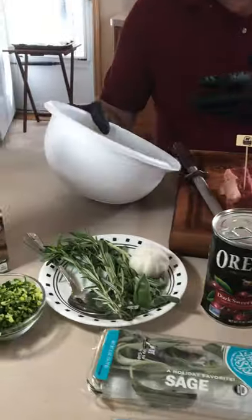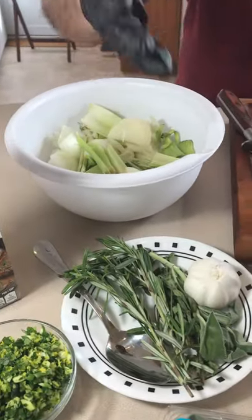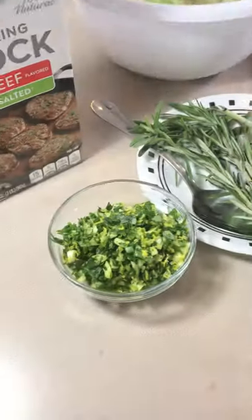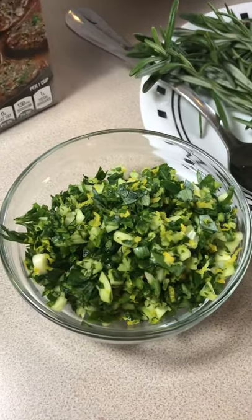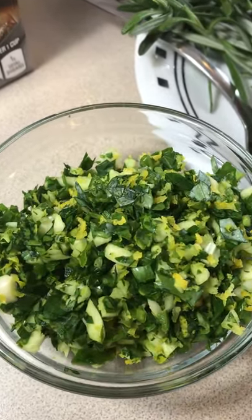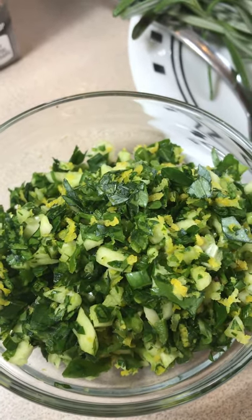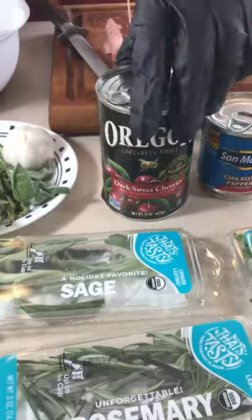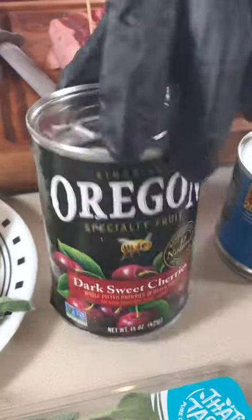We're going to have a mirepoix, some beautiful herbs, and we have a gremolata. Gremolata is lemon zest and garlic — I put a little bit of jalapeño, some chive and parsley. The reason I call it jubilee is we're going to finish this with some beautiful cherries. This is what our sauce is going to be like.